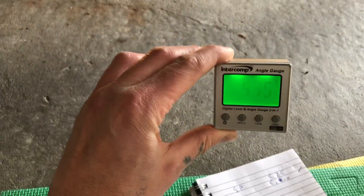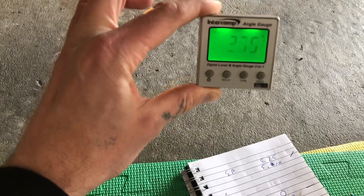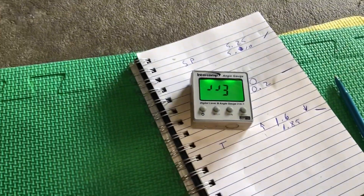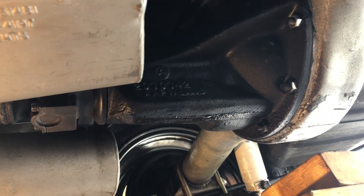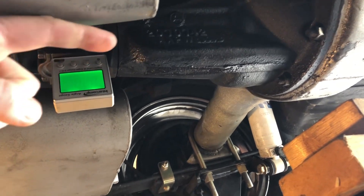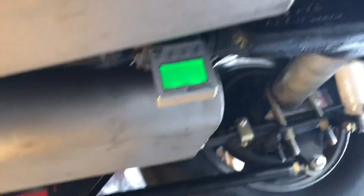This digital angle finder is pretty sweet — it's got magnets on the bottom and you can just click it on anywhere. I've already done all my measurements but let's go underneath the car and start putting it around to show where we're at. There's my current differential, and the best place to put this is right here on the front of the input, because that's going to be directly in line — that's what they're looking for.